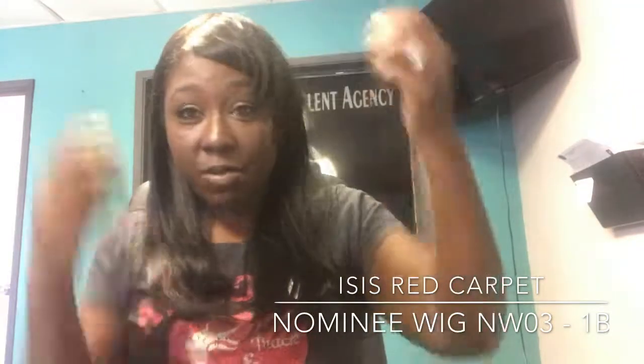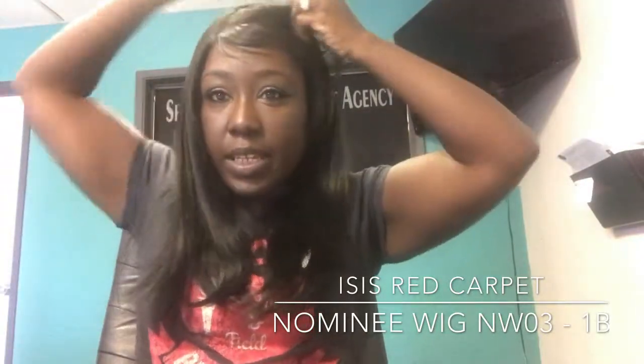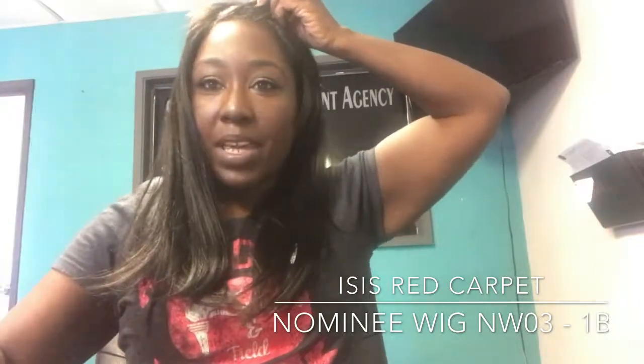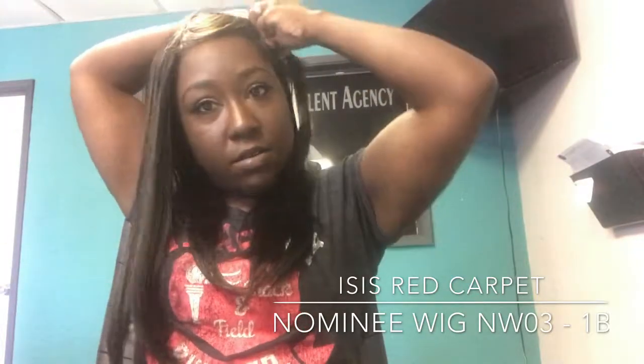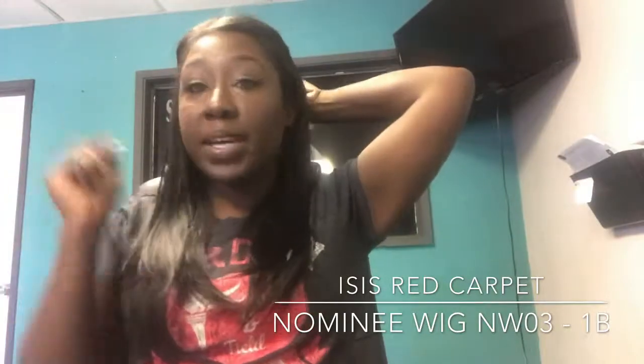I probably will never wear this out. I don't really know what to do with it — or actually, I could cut here and make it a U-part, or I could leave some hair out and maybe do something like that. That's the best this wig is gonna get.